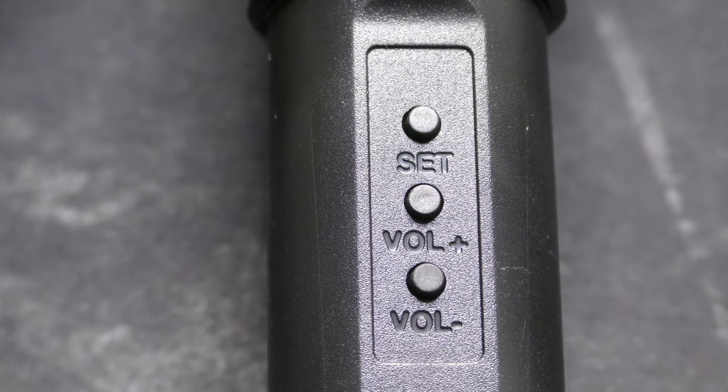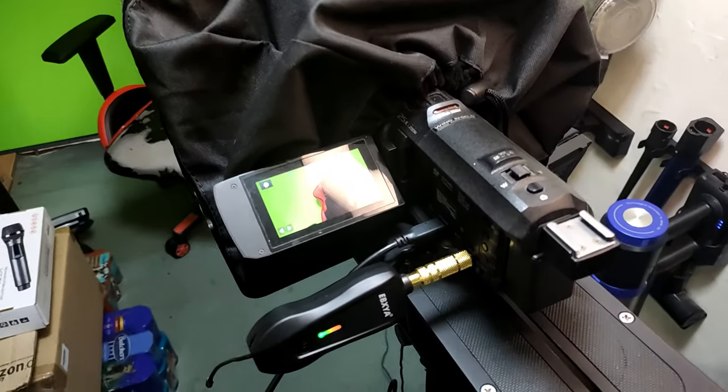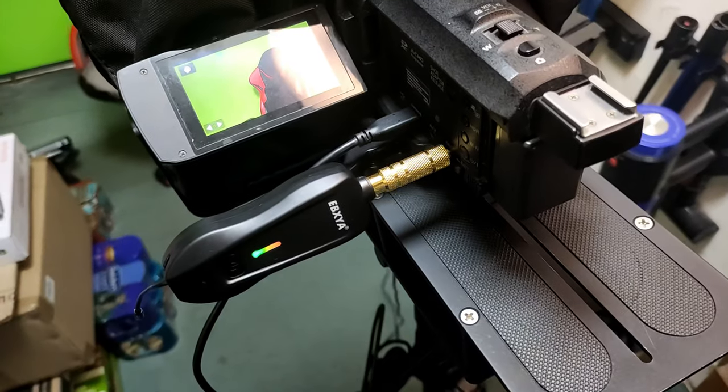These buttons select the channel and output volume of the microphone. You can see here how I've got it connected to my camera.